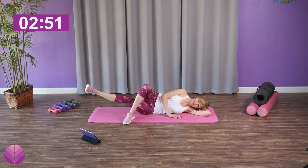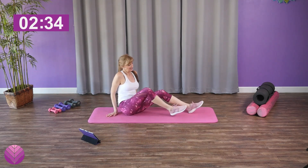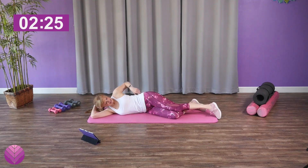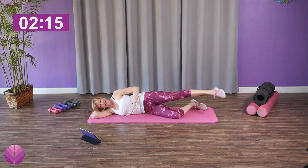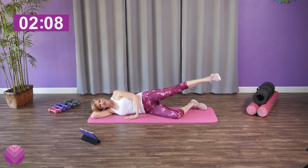Keep that leg up and pulse, pulse, pulse, pulse. Excellent — five, four, three, two, one. Push yourself up to sitting, swing your legs around because we've got to get the other side — we don't want to be lopsided. Come down on the other side. Hip stack, bottom leg bent as your kickstand, now lift up that leg making sure you're focusing on that outer thigh right there.